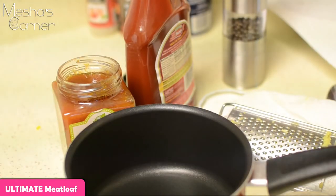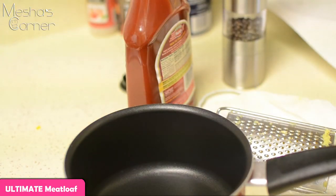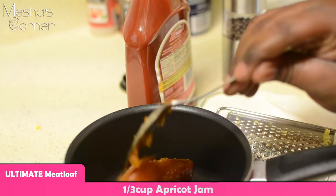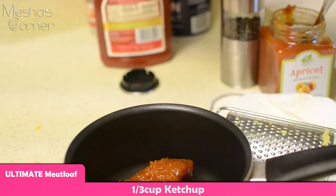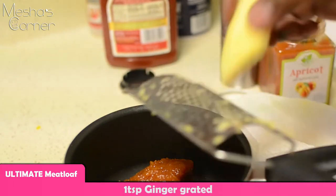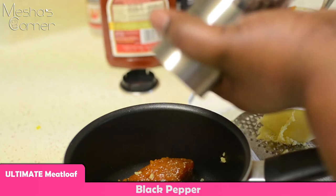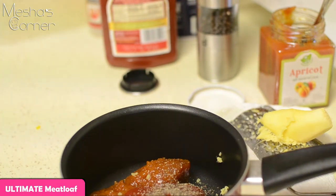While I'm waiting on the mixture to cool, I'm going to put the glaze together. I'm using about a third cup of apricot jam and equal parts ketchup — a third cup of each. Then grate in some fresh ginger, add tons of fresh black pepper, a little bit of olive oil, put it on the stove, bring it up to a boil, and let it all marry together.